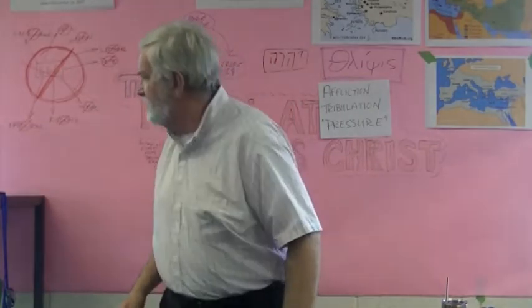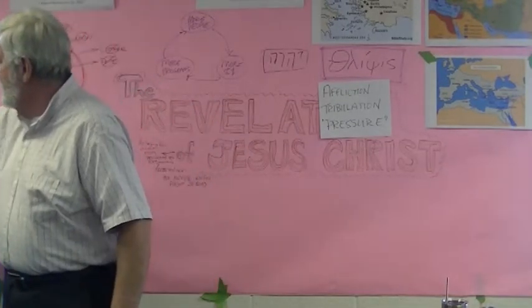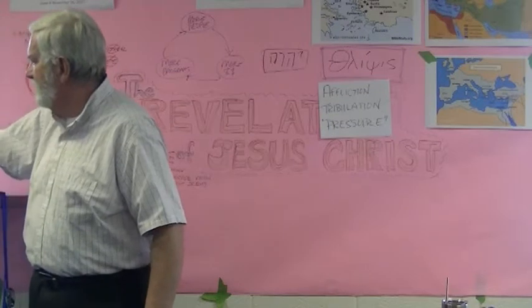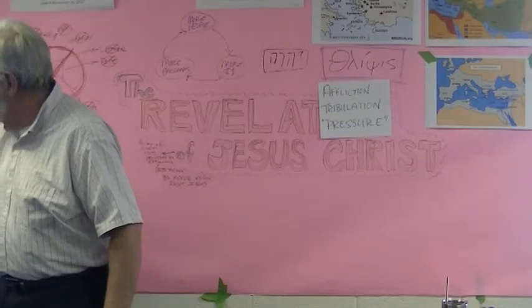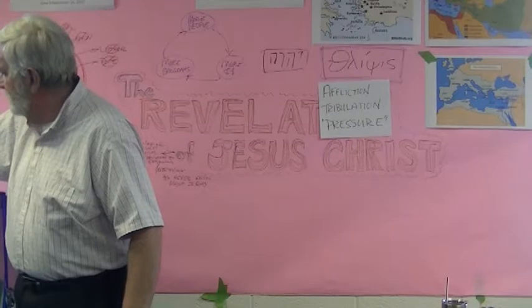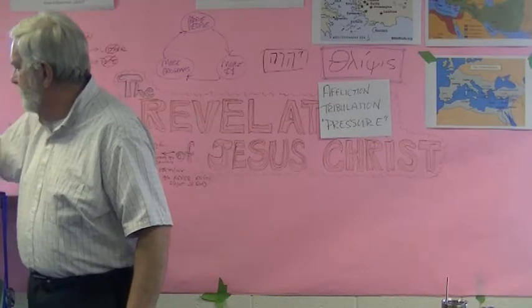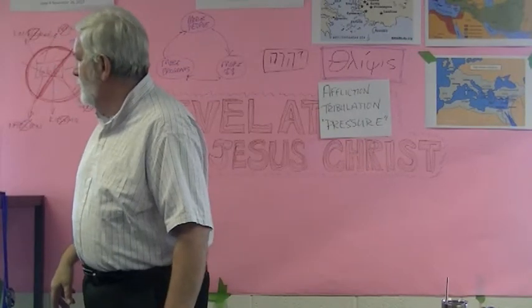Now, this is an orthodox church. This is the priest, and these guys are the assistants — or in a Catholic church would be a deacon, but there's a different word for the orthodox church. The incense is in this thing, which is the censer, or sometimes called a thurible, and it's already burning. You can see the smoke coming out of it a little bit. That's holy smoke.